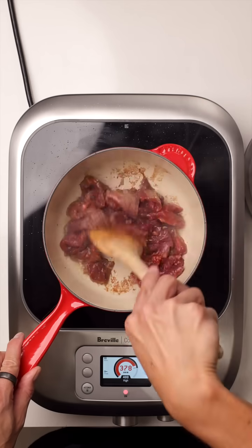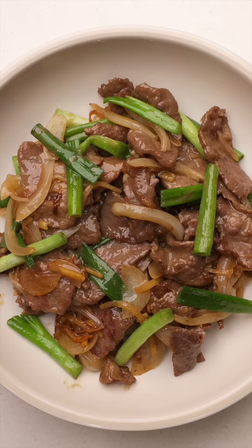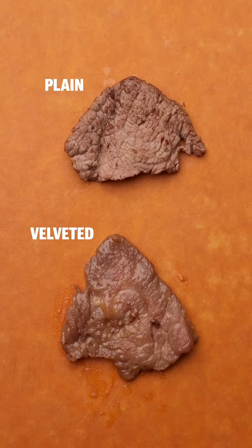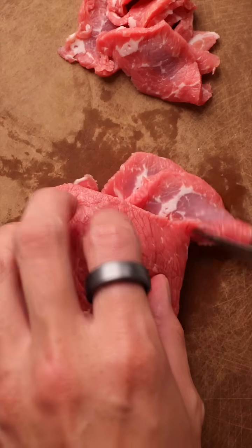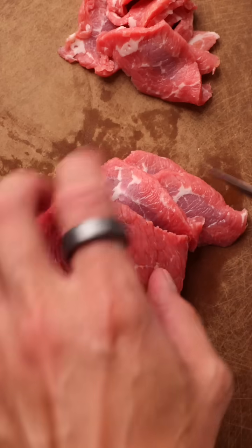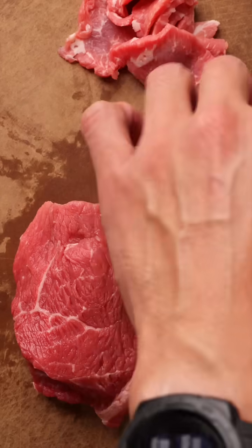This technique is called velveting. It's a common practice in Chinese restaurants, and it's the secret to super soft, tender stir-fry meats, even with cheaper cuts. One important tip: cutting the beef across the grain helps maximize absorption, opening up the meat's fibers and making it even more tender and flavorful.